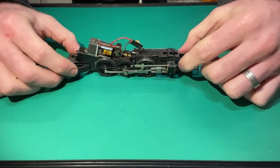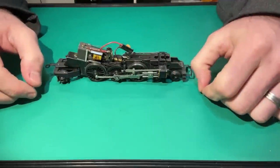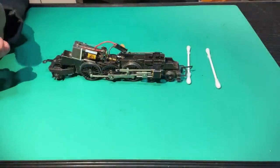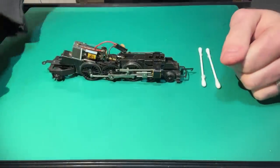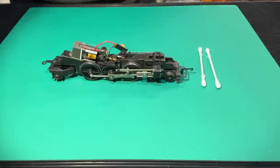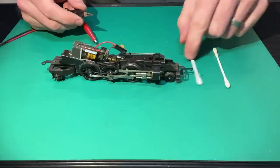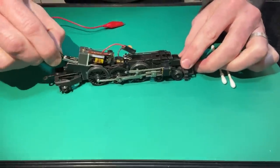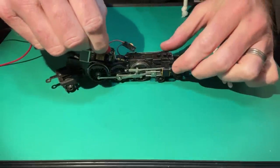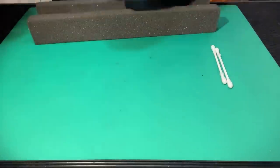Before fitting the new motor, we'll give the locomotive a clean and remove the old motor. The wheels are a bit grimy, so while you've got the model apart it's a decent idea to clean them. All you need are a couple of cotton buds and a solvent of your choice — a lot of people use isopropyl alcohol (IPA); I use lighter fluid, which I find really effective. I'm going to use crocodile clips connected to an analogue controller to get power to the motor and get the wheels turning with the locomotive inverted, so I can hold cotton buds on the spinning wheels to clean them.